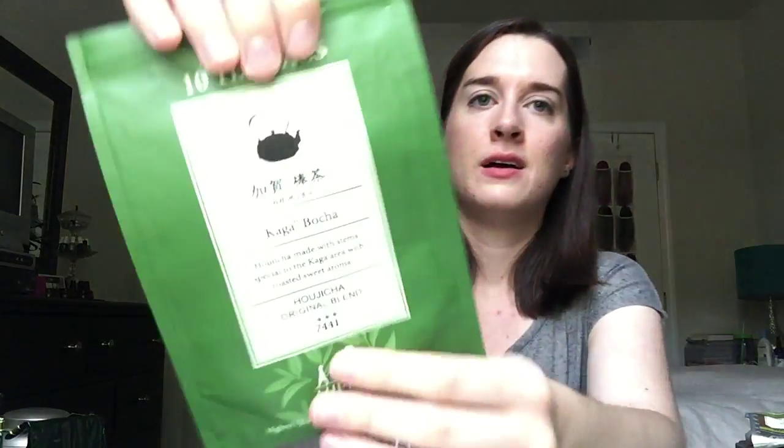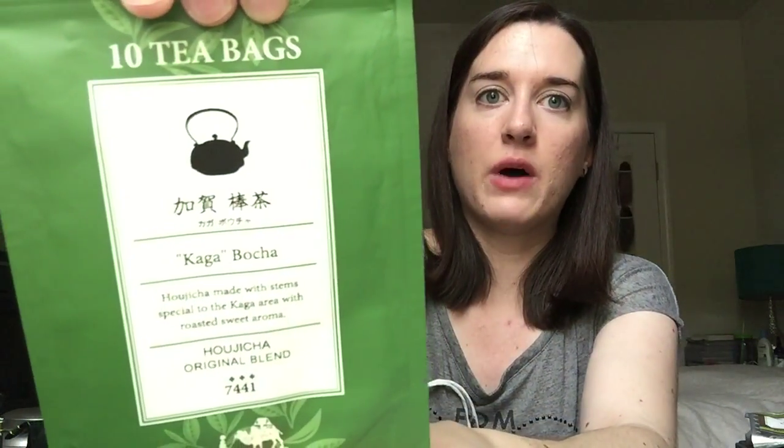The next tea was a Kajabaka — I'll show you the name of that, and I'll have all the tea names listed in the description below. This is like a green tea. This one was really good. I just used this at home, so that was really nice.